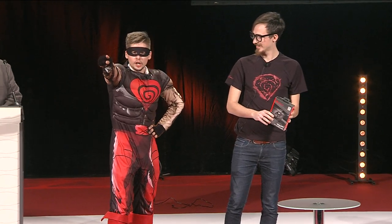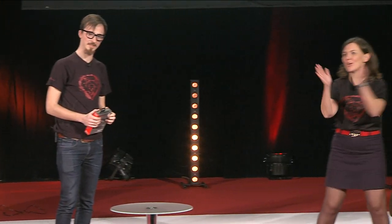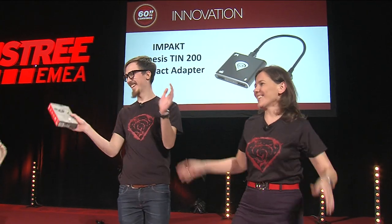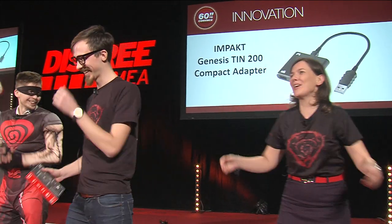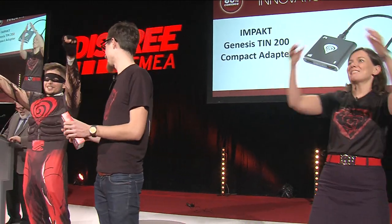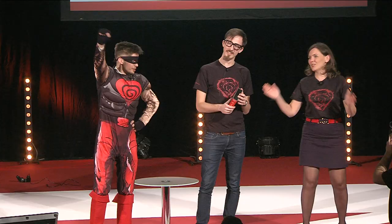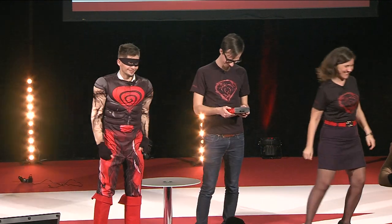Use TN200 by Genesis to win! All you need to win is Genesis TN!